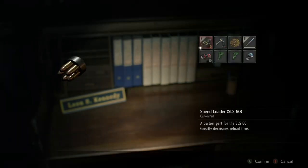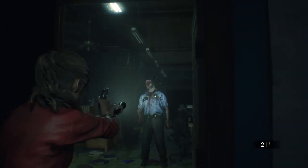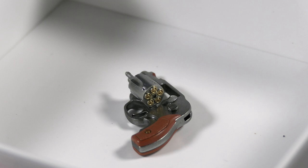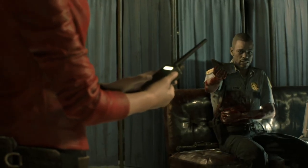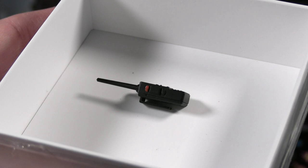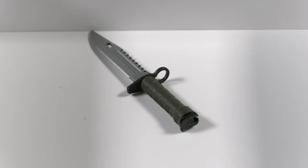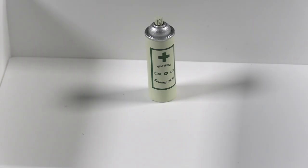Here's the SLS-60 with the speed loader — a nice replica of that revolver with very nice detail and paint. They also include the radio with the handheld microphone — a nicely done little radio set. There are also two combat knives included, and the knives look very well done. Even the knife pouch looks very good. And they've even included the first aid spray as an accessory, which is very impressive.